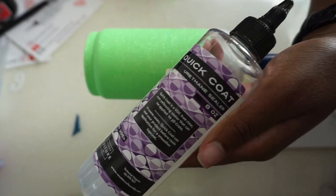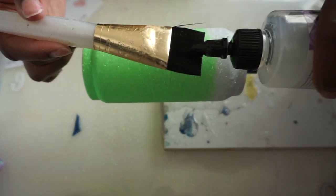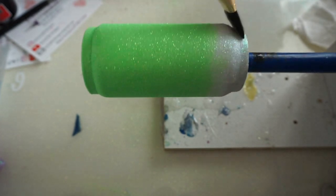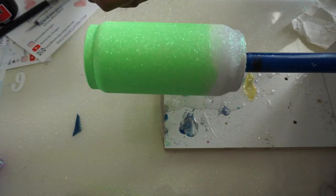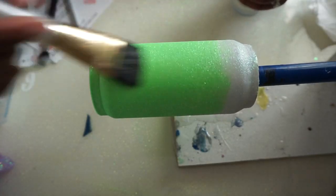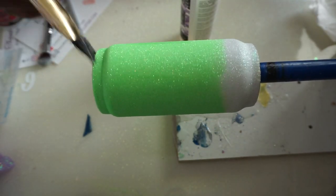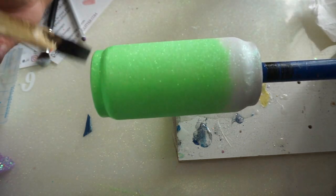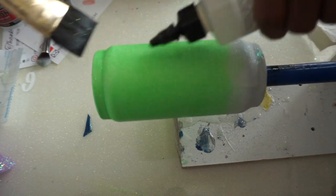Now I'm going in with the Quick Coat — this is just a sealer from Counterculture DIY. I was being lazy and didn't want to go to the garage. I knocked off all the excess glitter and I'm sealing it in, doing one color at a time, light color first. Wipe off your brush on a paper towel to keep things clean. I ended up doing two layers of Quick Coat — just like with Mod Podge, wait at least an hour between coats.